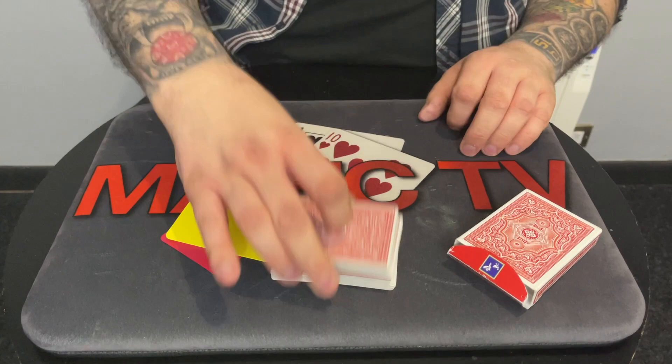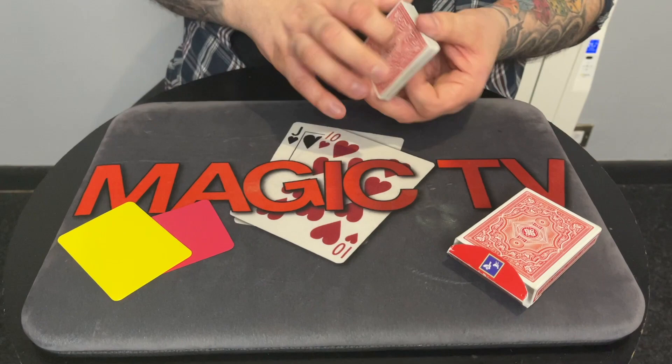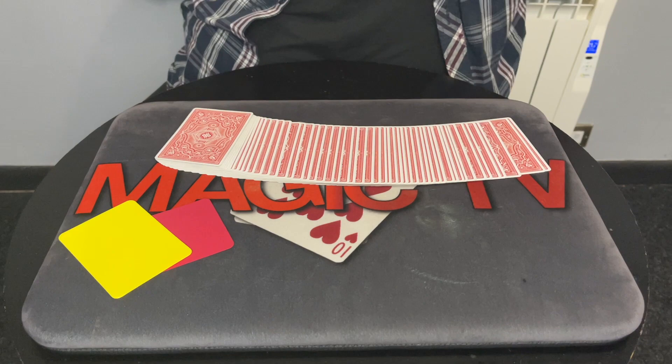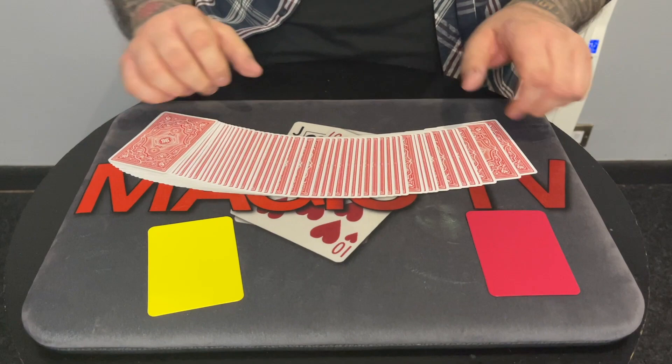I have two casino cut cards. I got these from a casino that burnt down in America — I got them on eBay — and they allow me to do something pretty cool. We have a red casino cut card and a yellow one. Which one would you like to use first? Yellow. Okay, put the red one over there.